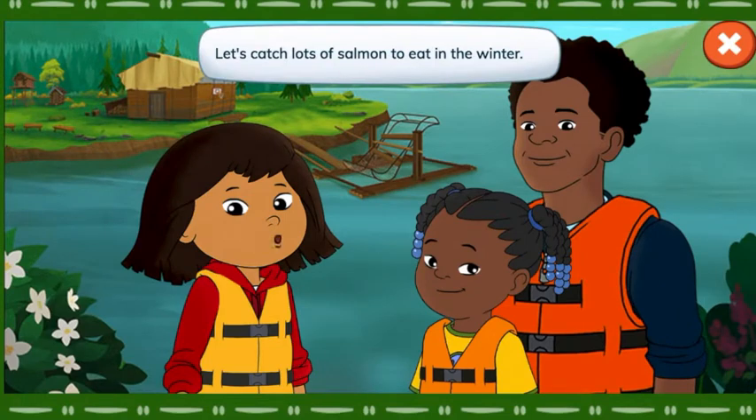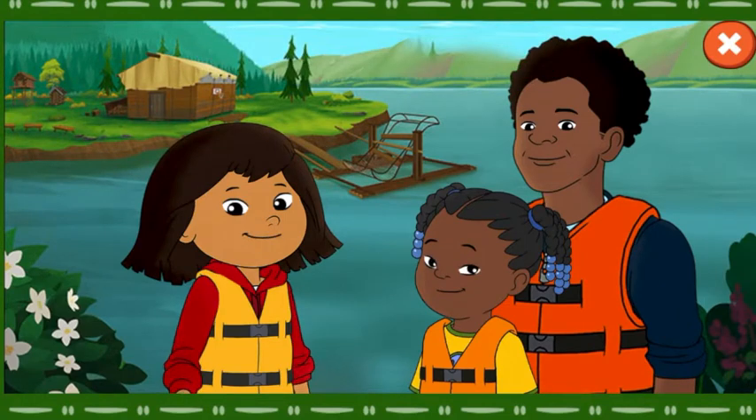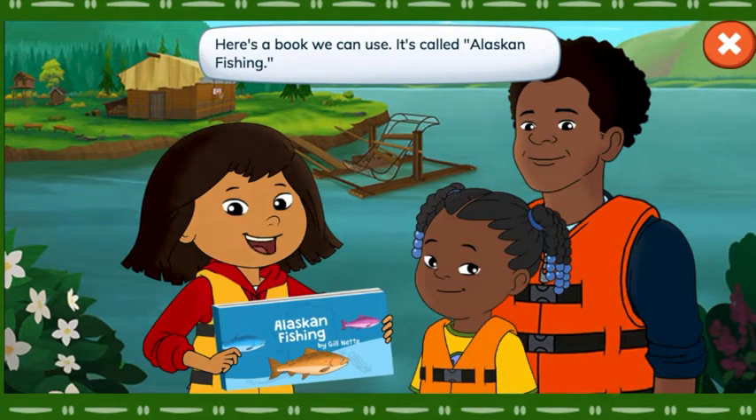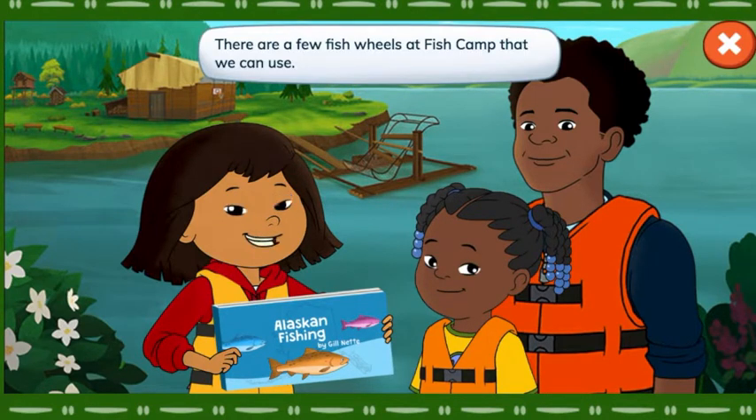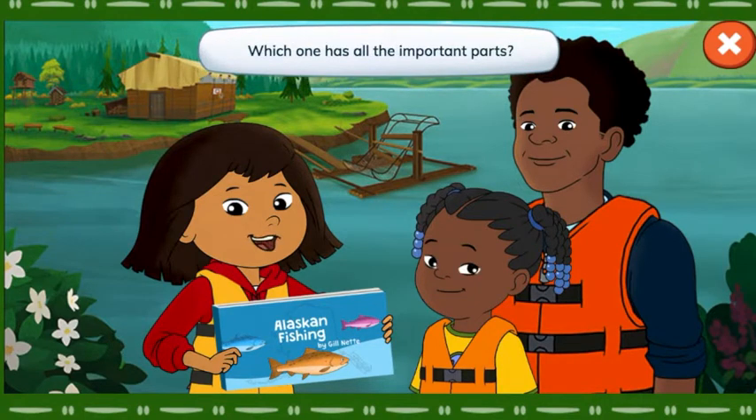Let's catch lots of salmon to eat in the winter. Here's a book we can use — it's called Alaskan Fishing. There are a few fish wheels at Fish Camp that we can use. Which one has all the important parts?